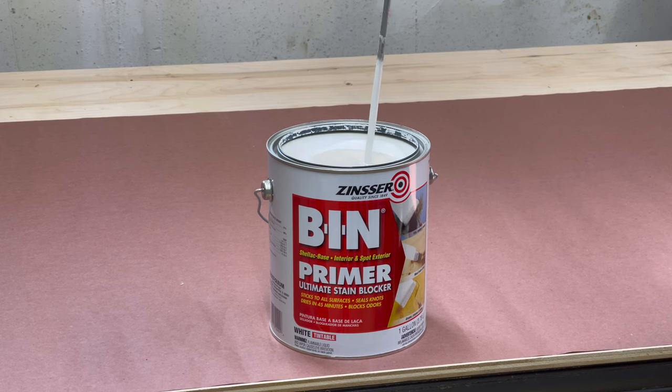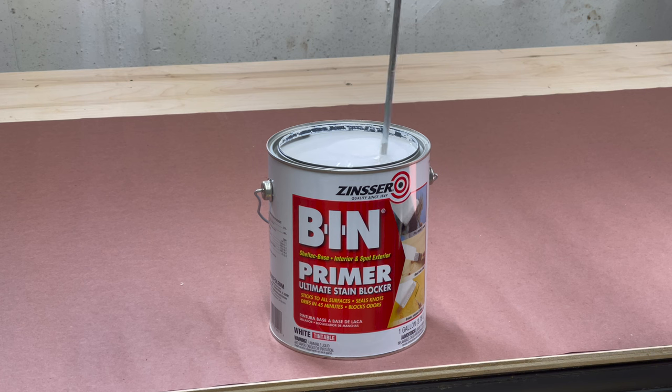Unlike normal primers, this is shellac based — it's not latex or a PVA product — so you can't just clean it with paint thinner or mineral spirits. Once you're done you need to clean everything with either denatured alcohol or ammonia. I prefer ammonia; it works better. I use a 50-50 mix of ammonia and water to clean all my tools.